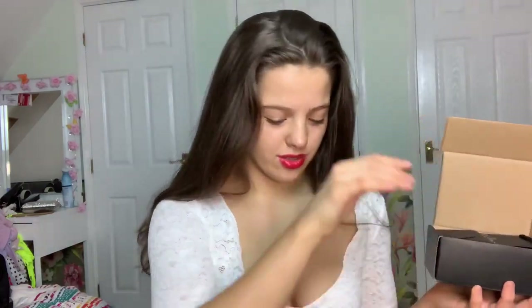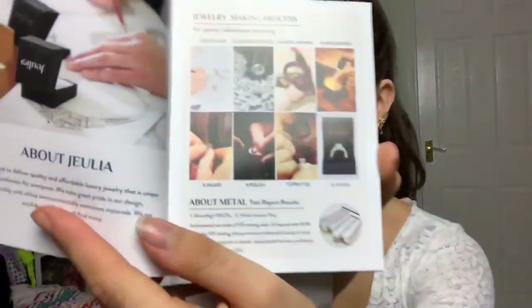The ring hasn't fallen out — it's just all leaflets. The brochure I've got shows all the beautiful pieces they have. It tells you a bit about Julia and they do a gorgeous collection with Disney.